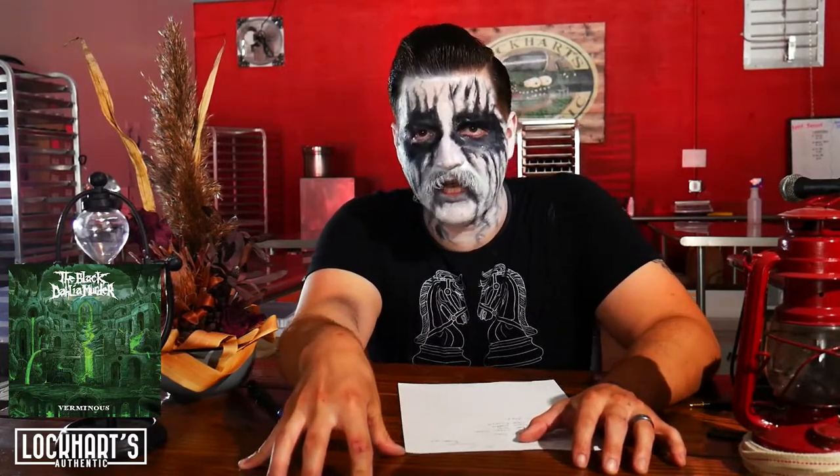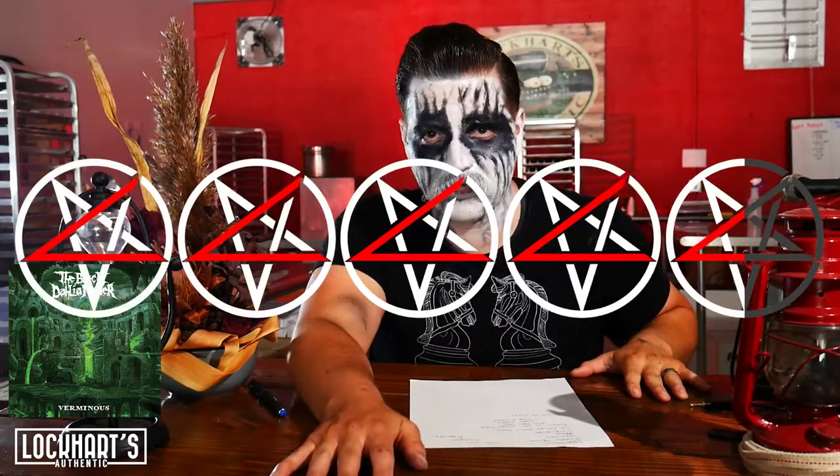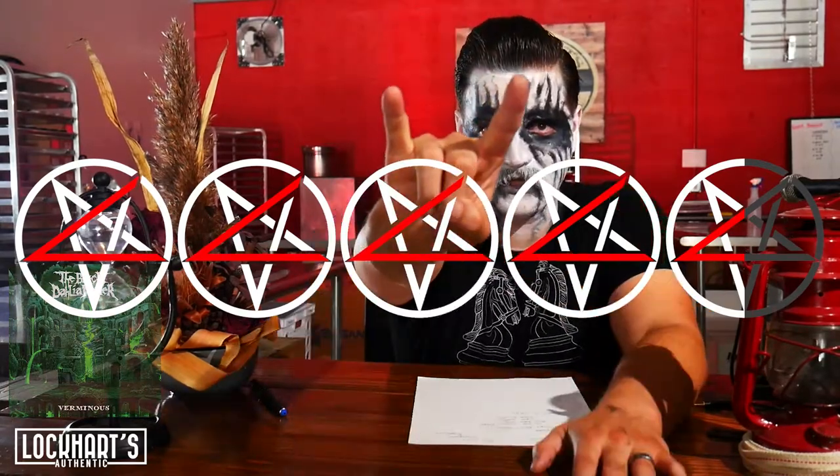Final thoughts on Black Dahlia Murder's Verminus: fantastic album. Like I said, it's gonna take you a few times — listen to it a few times because this album grows and grows on you. It's got some absolute classics with staying power. I would rank this as my third favorite Black Dahlia album, just after Nocturnal and Everblack. Unhallowed would be my fourth because that's what I jammed when I was young. Final thoughts: I give this four and a half stars out of five. Absolutely fantastic album — go check it out.